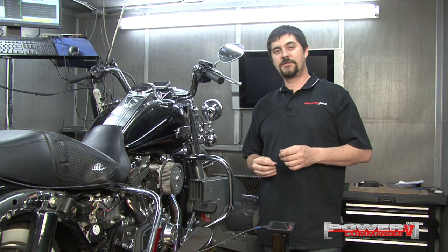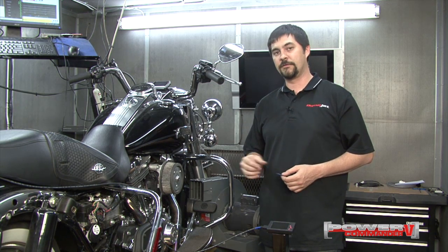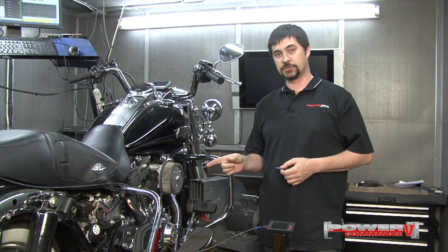Hi, I'm Chris from Dynojet. In this video, we're going to show you how to use your LCD 200 accessory for Power Commander 5 to data log your Power Commander 5 channel streams.